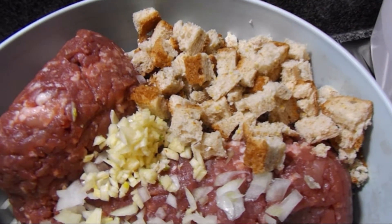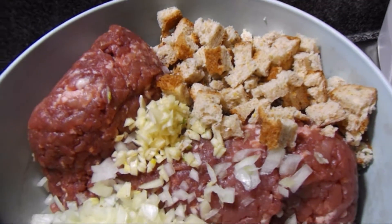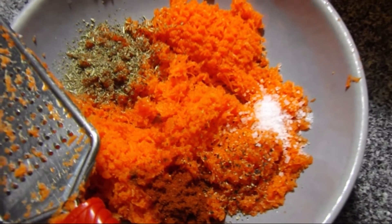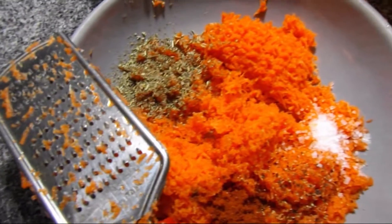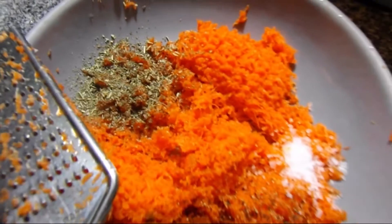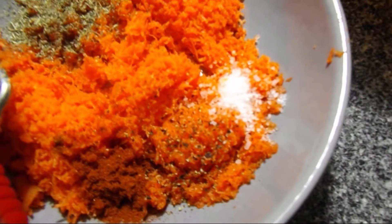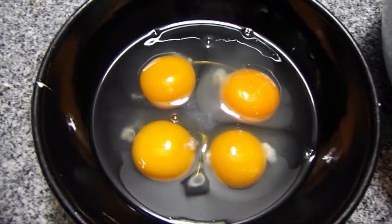I just had fresh bread so I'm using it like this, then mashed all up — it will look fine. Then I have two carrots grated, some Provence herbs which is the herb mixture I'm liking at the moment, some red pepper, some black pepper, some salt, and also four eggs.